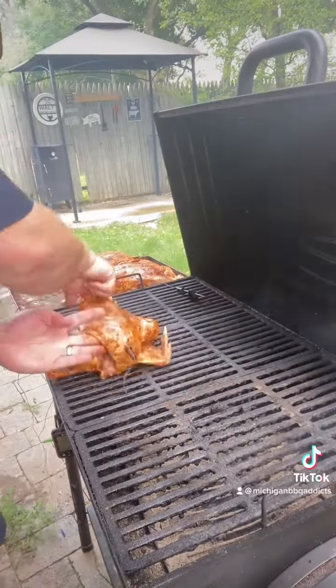We had a tornado warning blow through in our area and we're still smoking. That's what I'm talking about.